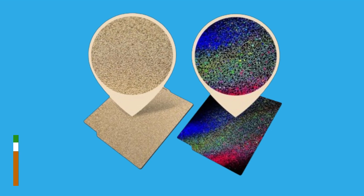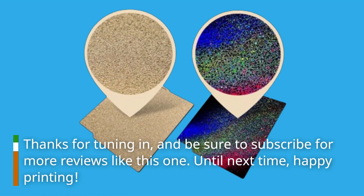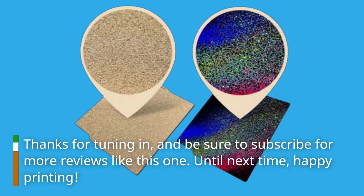Thanks for tuning in, and be sure to subscribe for more reviews like this one. Until next time, happy printing!